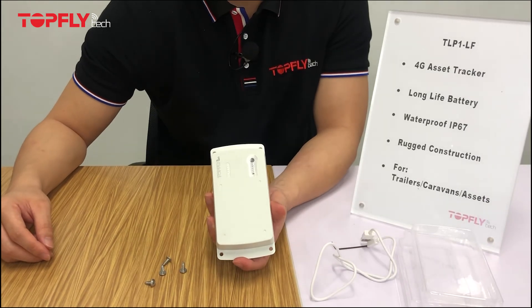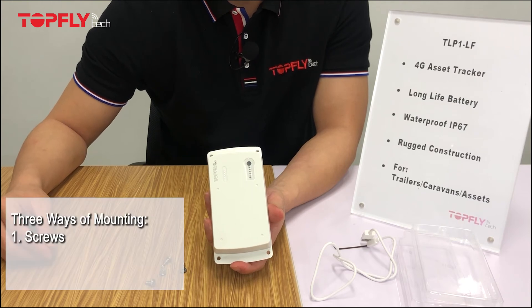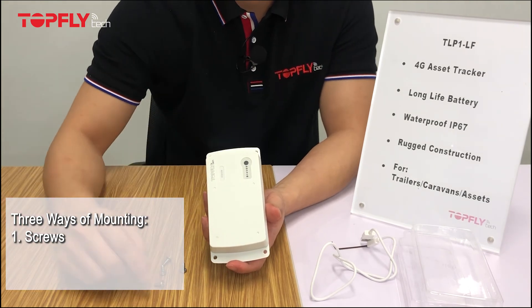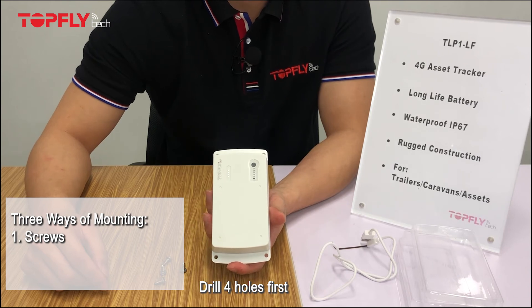After completing setup, we need to attach the checker onto the asset. There are three ways to do it. First, drill four small holes onto the surface of the asset, then stabilize the checker with the bigger screws. Be aware that you must drill the four holes first, because if you don't, you might damage the checker if the screw goes directly into the surface.